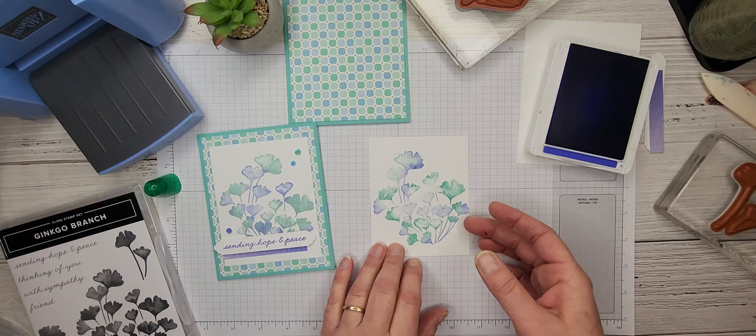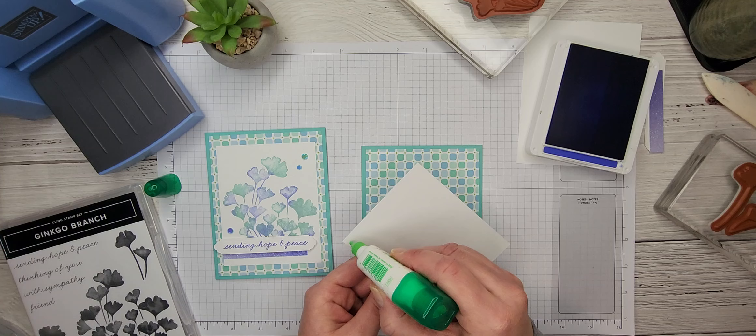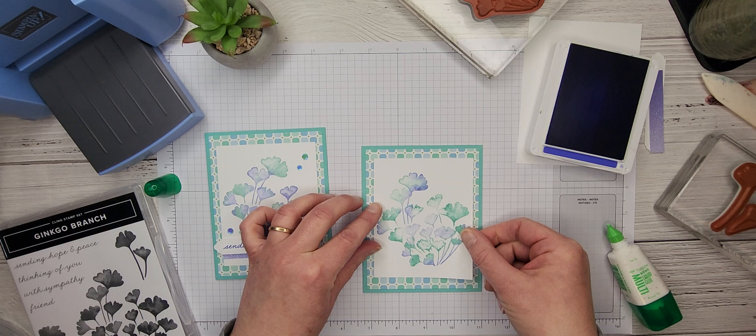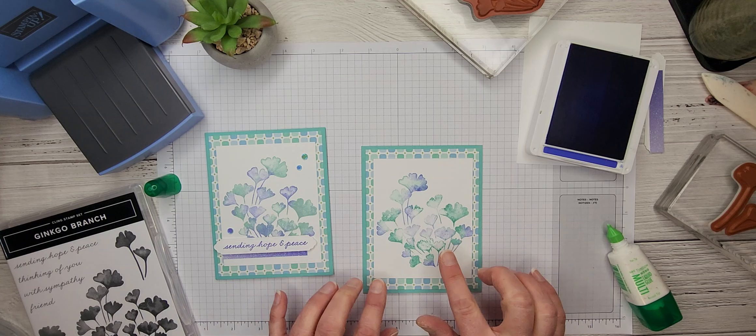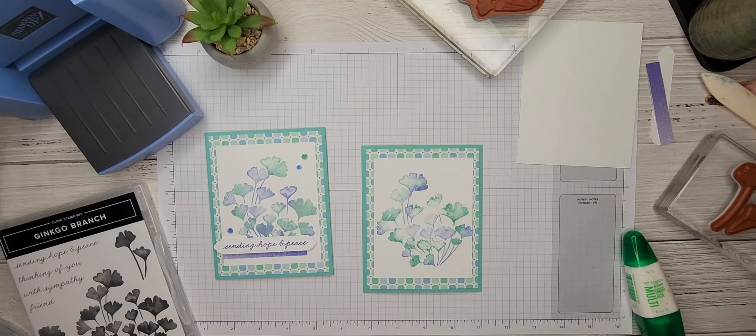Alright, to continue making this card, we are now going to attach that stamped image to the front. I'm seeing some spots where we could have got a little bit more ink, but I'm going to go with it because I do kind of like that look — it really blends in nicely with the background paper. So don't worry if your image doesn't come out 100% perfect in spots; it's going to be totally fine.